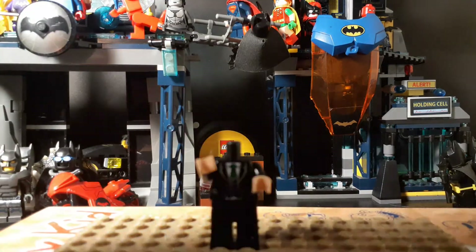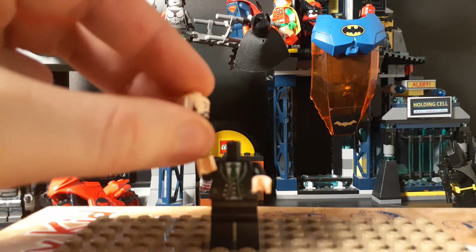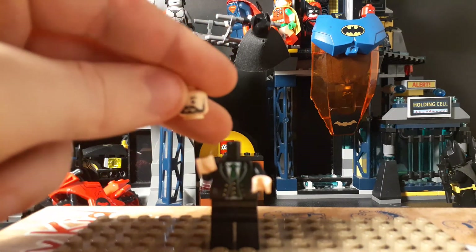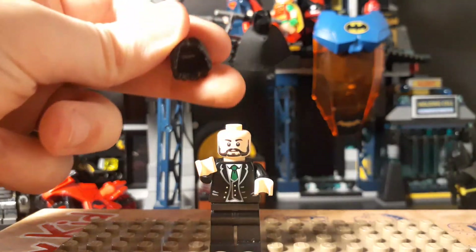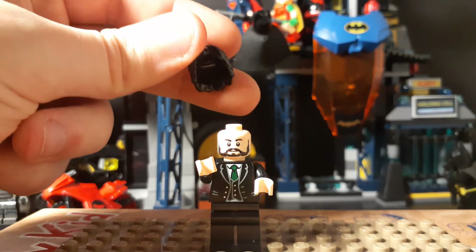The head is of a rebel soldier from the 2017 Rebels Trooper Battle Pack. And then the hairpiece is Kylo Ren's hairpiece.